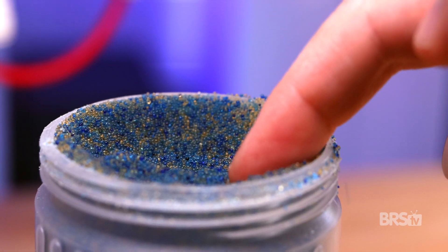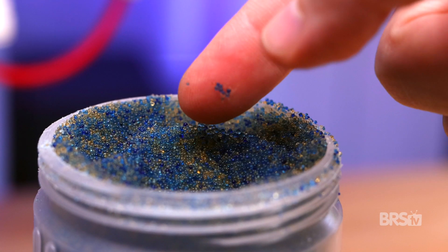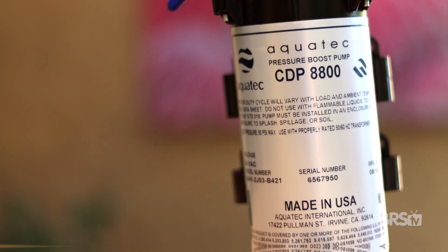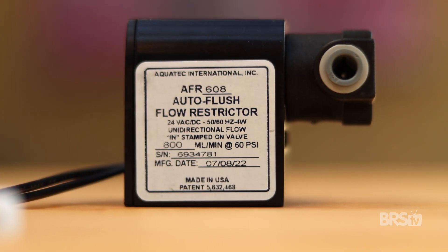Do you have an RODI filter that's supposed to produce 75 gallons per day but just doesn't? Or maybe you burn through DI resin faster than I can go through a bag of Famous Amos cookies? If so, installing an RODI booster pump with an auto flush valve may solve your problem. Matthew here, your BRS beginner guru. Let's upgrade your RODI filter.